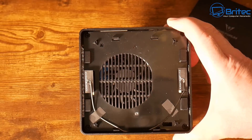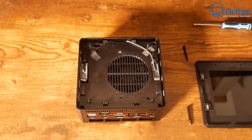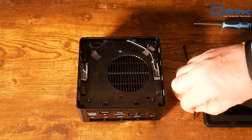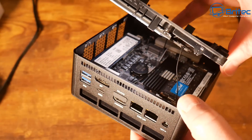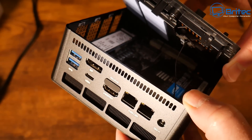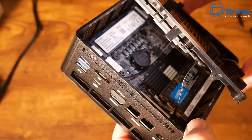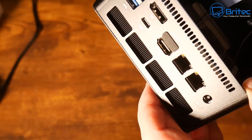I'll quickly show you a peek inside. I'm not going to strip it all the way down because there are quite a few antennas and wires. After removing the four screws, you can see the dual channel Crucial brand memory and a Kingston drive inside. You can also see the spare M.2 slot where you could fit the Oculink or install another drive for more storage.